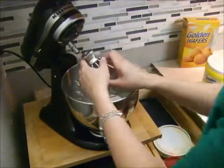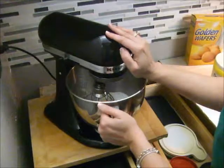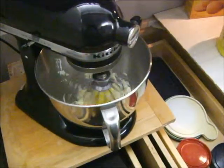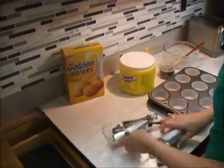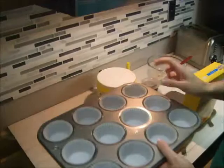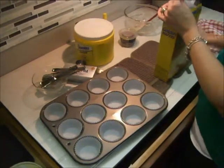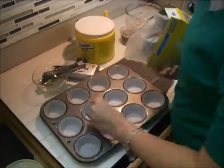Now we're going to mix everything up. While this is mixing, if you have a stand mixer doing the work, or if you have a sibling mixing, the other one can be filling up our muffin tin. You need a muffin pan, take some paper muffin cups and fill your muffin pan with those, then take one cookie and put it in the bottom of each paper.